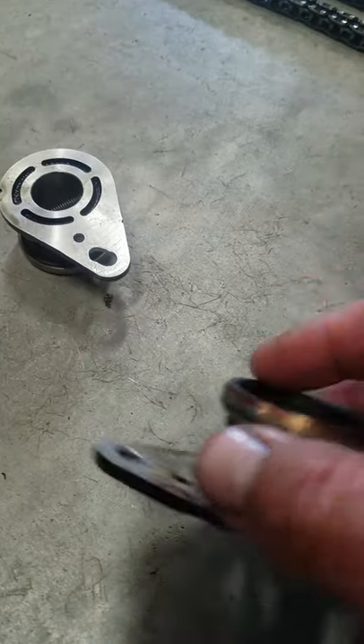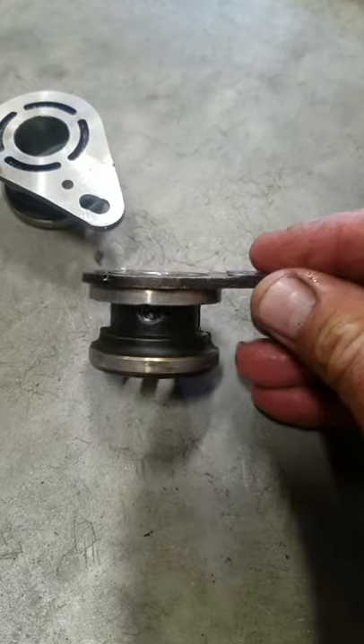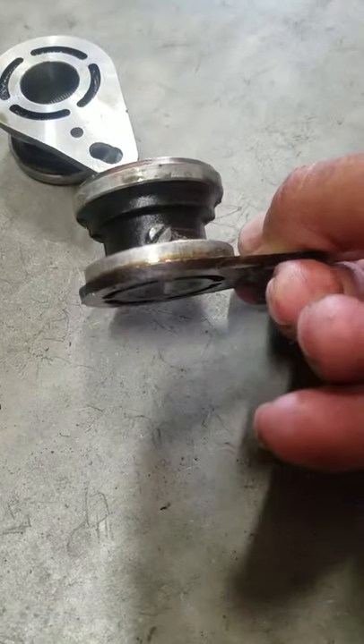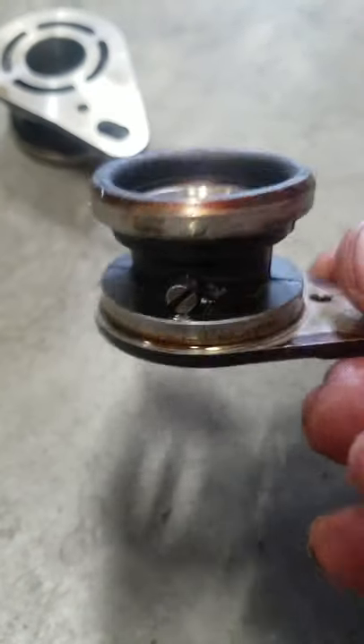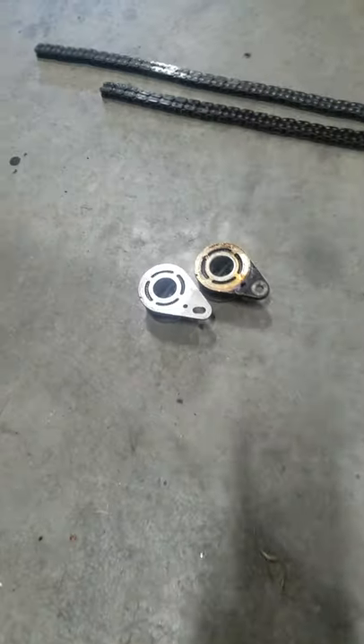That's the exhaust side. Here's the intake side — same thing. A long screw with a slot put in it to plug the holes. You don't need the holes anymore because you don't need that extra oil going where it doesn't need to be.